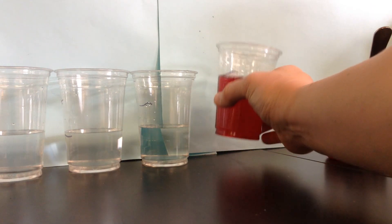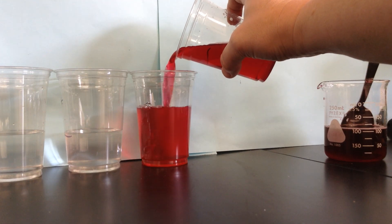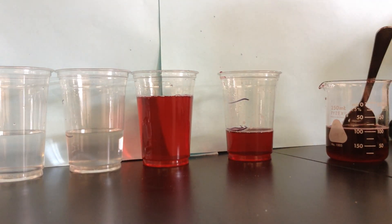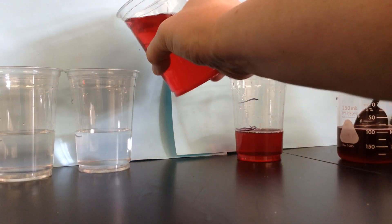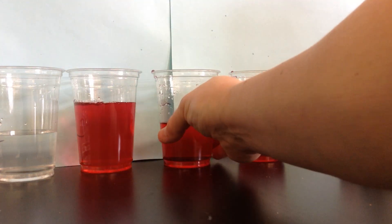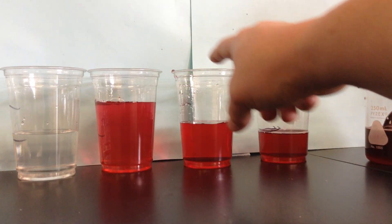And then I'm going to take my half strength solution and dilute it in half again. So now it's quarter strength, and we'll do it again. You might be noticing that the color is kind of becoming less intense as we go down the line — half strength, quarter strength, eighth.